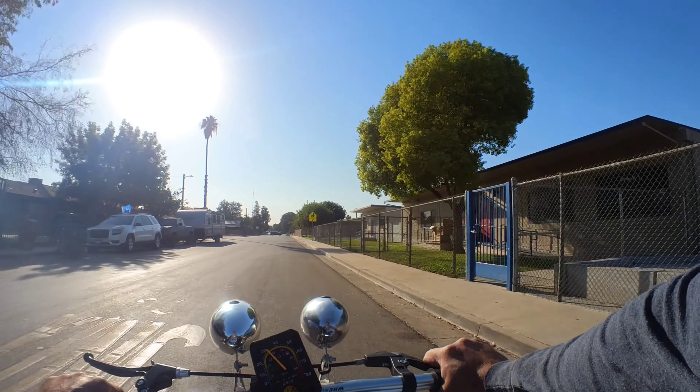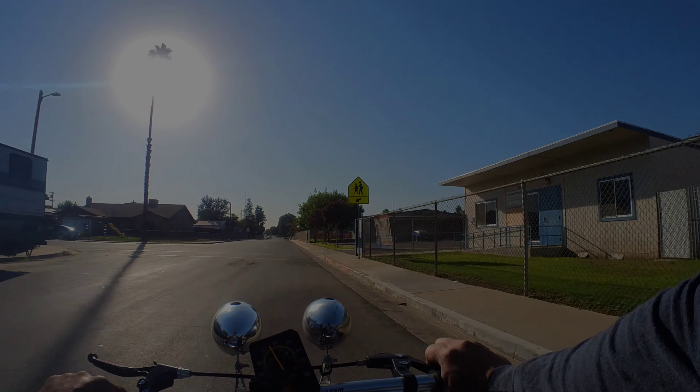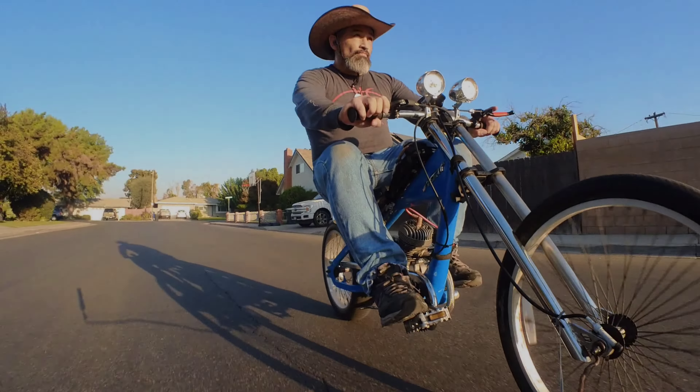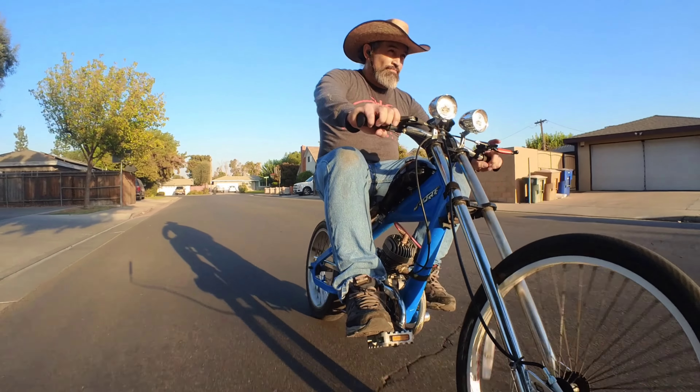We changed the carburetor and installed it using a piece of water hose and a couple of hose clamps. The carburetor was getting in the way of a proper motor mounting position, so we thought this might be a better solution. Besides, we just saw Will from Will's Wheels do this on his build.